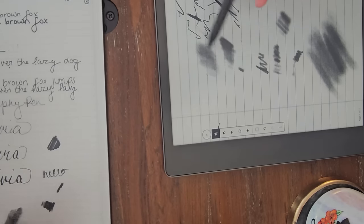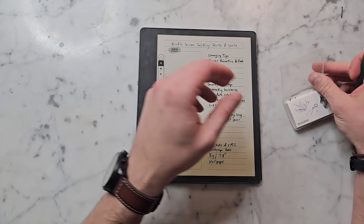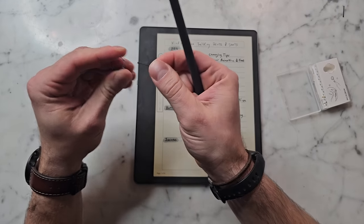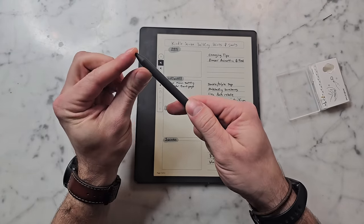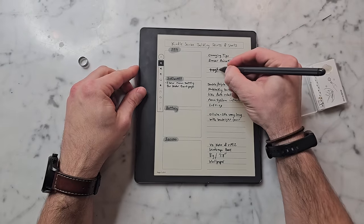I collaborated on a Remarkable video with a guy called Brandon Boswell — he has a YouTube channel, so I'll link it below. He put me onto these Wacom nibs that you can replace with metal ones, which makes it feel more like a ballpoint pen. I'll put links to those if you're interested. I like having the option — if I want to sketch, I can use the regular nib that feels like a pencil, but if I'm writing, I can switch to the metallic tip for more of a ballpoint pen experience.